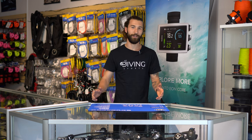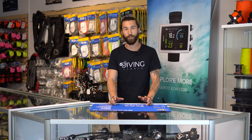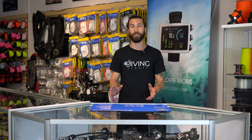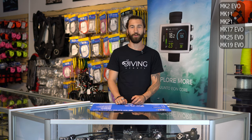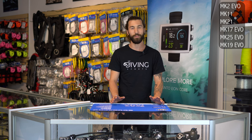Hey guys, it's Drew from Diving Sports and today we're going to be talking about Scuba Pro's regulator lineup. Scuba Pro is just one of the many brands that we carry. We plan on doing one of these videos for all of the brands, so if you plan on purchasing a regulator for yourself, you have lots of information to base your decision on. We're going to work our way up in the lineup from the base, more economical models all the way to the high-performance regulators.